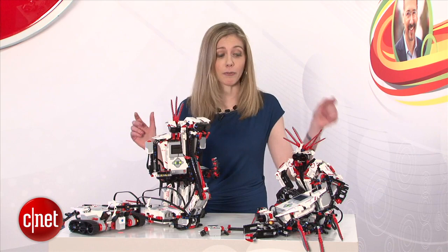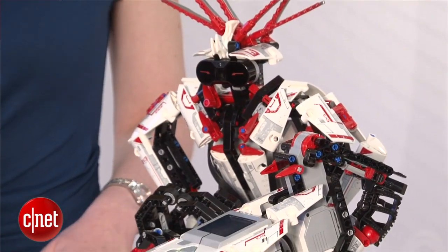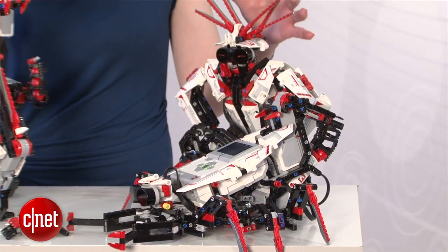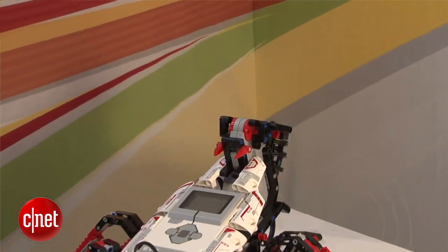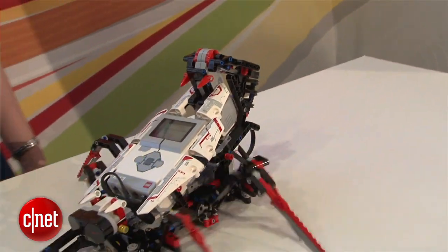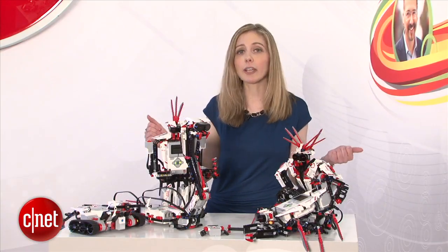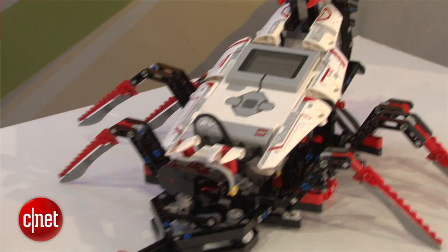Not only does one box get you five combinations with instructions, but you can go online and get up to 17 robots out of it. There are so many things you can do with this. Each one of these creatures, these characters, comes from one set. The LEGO box itself will give you instructions on five, but you can go online and get even more.